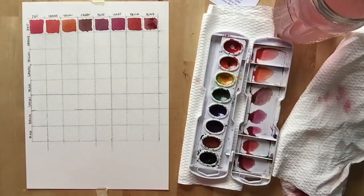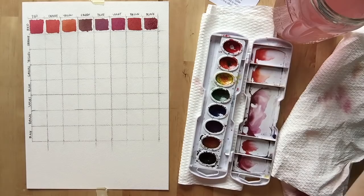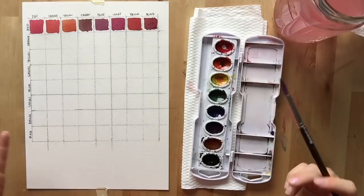Each time you finish a row, drop a little water in your tray, grab a paper towel, and clean it out. Now that we've cleaned out our tray, we're ready to start the next color: orange.